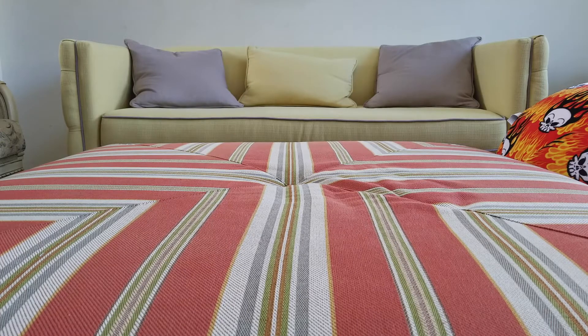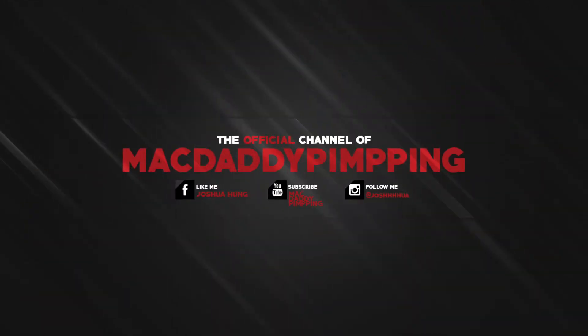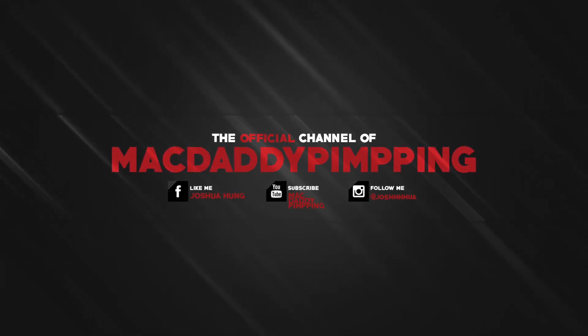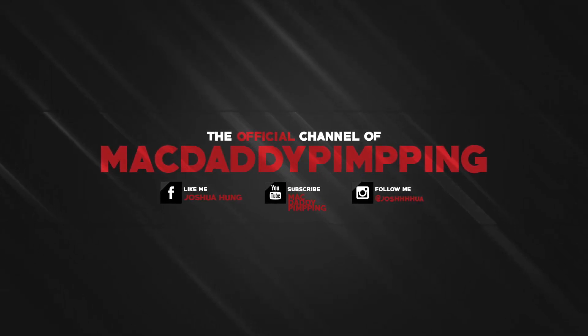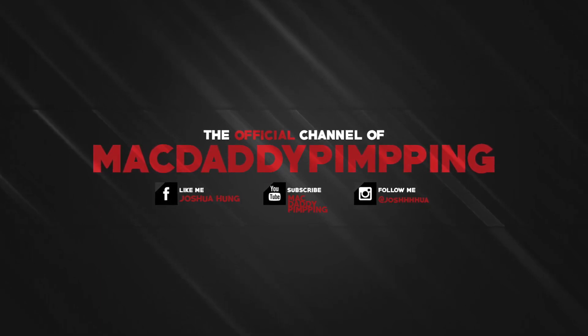Hopefully you guys liked the video. Subscribe to the channel if you haven't done so yet, and make sure to turn on that bell for notifications. Please also share this with your friends on social media. Thank you for watching, drop a comment below, and I'll see you guys on the next one — peace out!